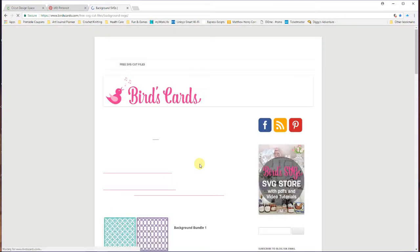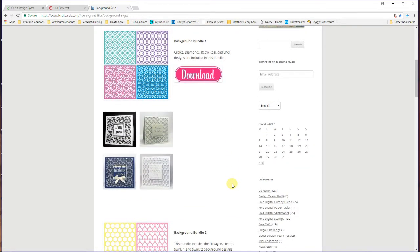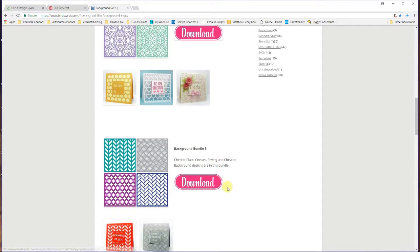She has them in bundles and you can get four in a bundle. The one that I wanted was this one right here because I really like this diamond cut and the crosses, and then this chevron pattern — I really enjoy that.